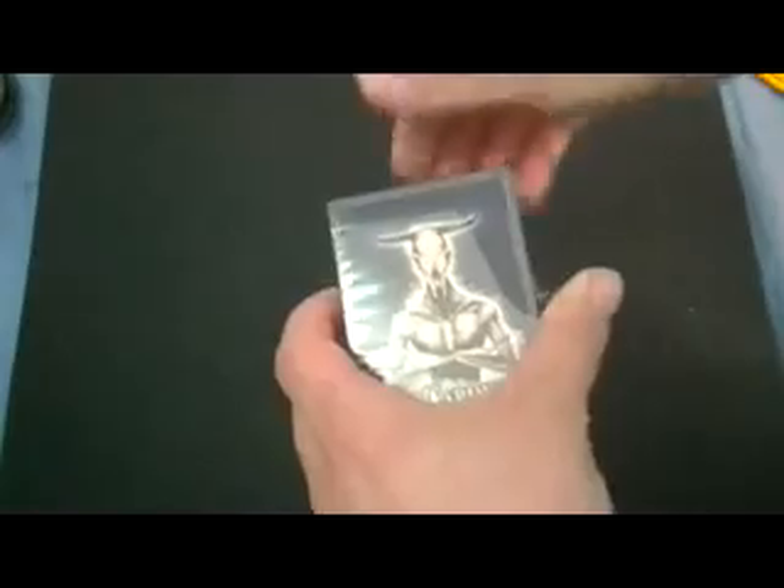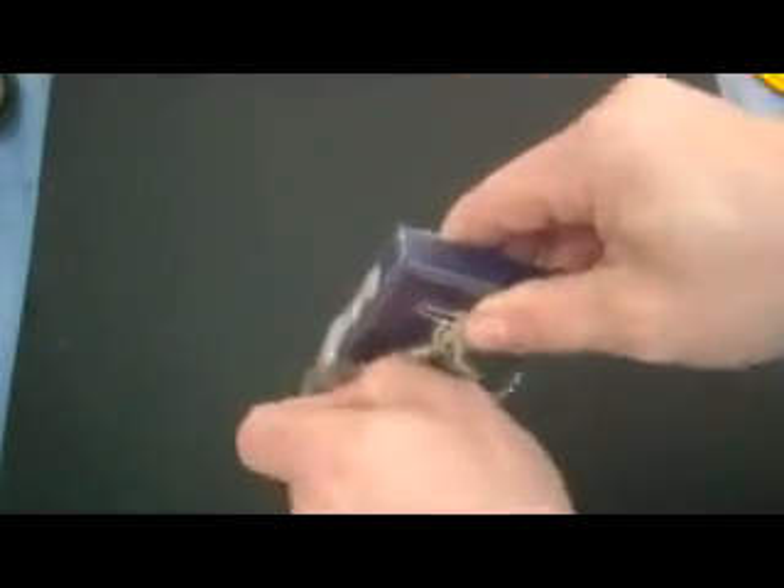Hey everyone, it's VJOSE32VANYEN. This is 366 days of arts, day 106, and it is a Pro Cardistry deck — I'm just in the process of opening it up.